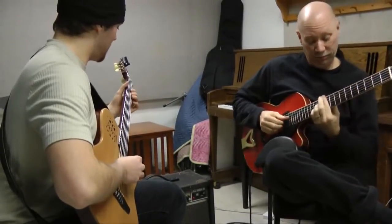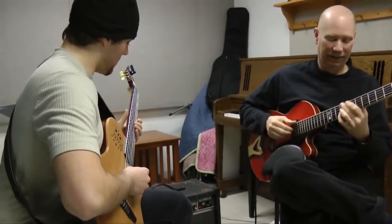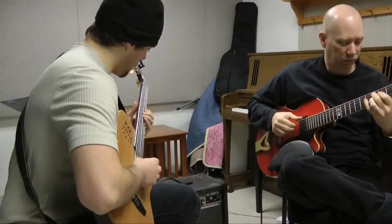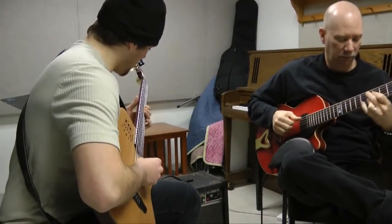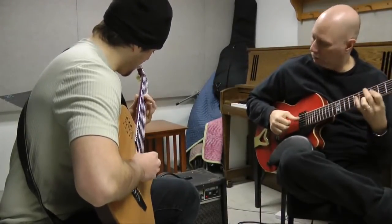I first heard about Peabody through Gary Thomas, because we played together starting in 1981, just in the Baltimore area. I was living in the D.C. area, coming up to Baltimore to play and kind of hang out, play jam sessions and do some gigs. After he had worked with Miles Davis, he got a record contract.